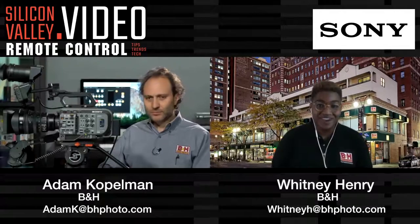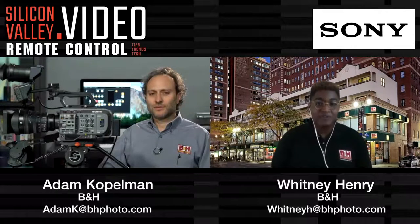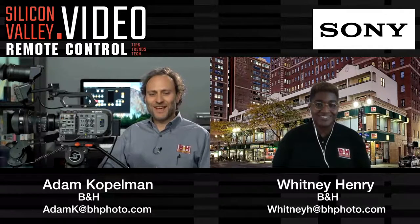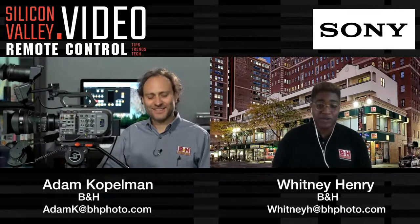Hello, and welcome to Silicon Valley Video Remote, where we provide you with tips, trends, and tech information. My name is Whitney Henry. I'm a videographer, aerial imaging specialist, and currently a marketing rep here at B&H. Today I am joined by the amazing Adam Kopelman. You're too kind — thanks for having me today. No problem, thank you for joining us.